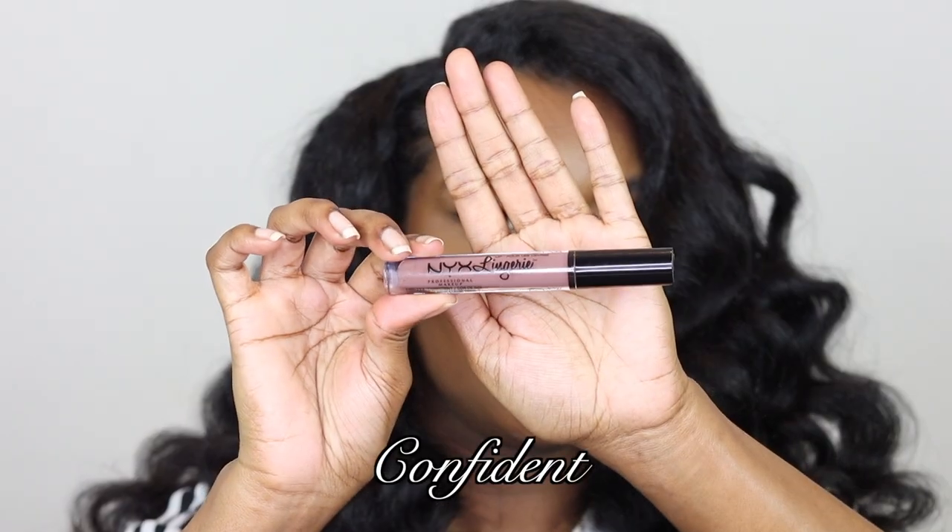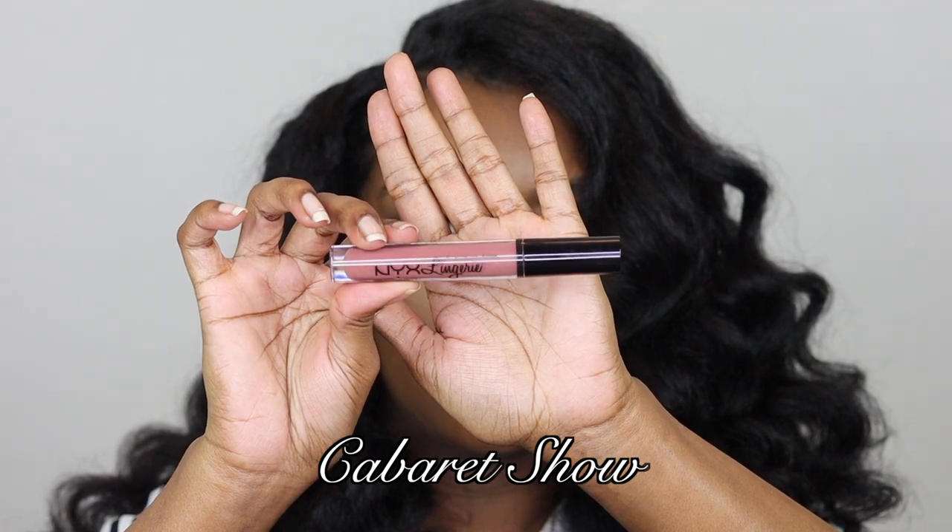The next shade I'm going to show you is Confident, and I've already got my lip liner on. After that, the next shade I'm going to try is Cabaret Shell.